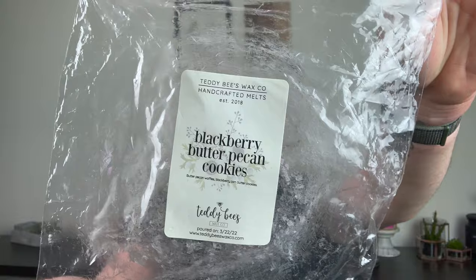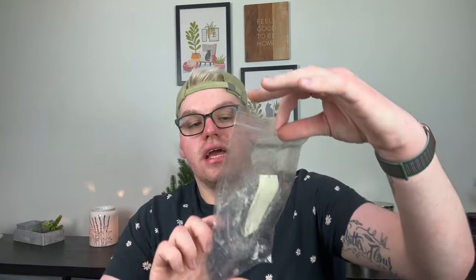Blackberry Butter Pecan Cookies — another one I'm absolutely obsessed with. It's Blackberry Jam Butter Cookie with Butter Pecan Waffles — so good and it lasts forever. Blackberry Jam Butter Cookie just comes alive in the warmers; it's like you're baking the most delicious, decadent cookies with that amazing blackberry jam. I love that oil. Next is Milk, Cookies, and Zucchini Bread. I do have a tub of Milk and Cookies on its own to melt. I really like that scent but I don't love it mixed with zucchini bread — it's creamy vanilla, powdered sugar, sweet milk, buttery cookie dough blended with zucchini bread. I just prefer Milk and Cookies on its own.